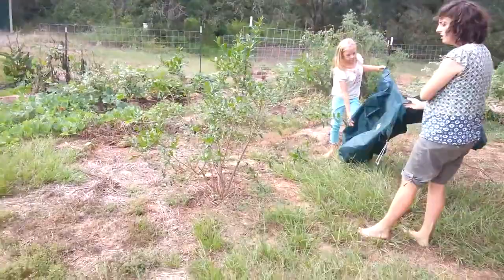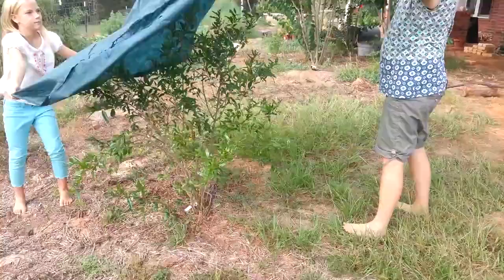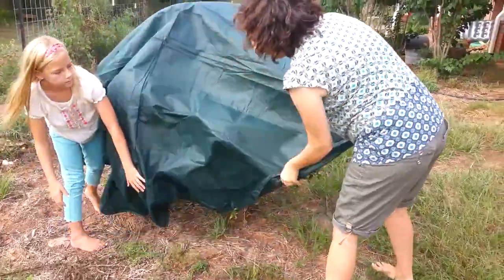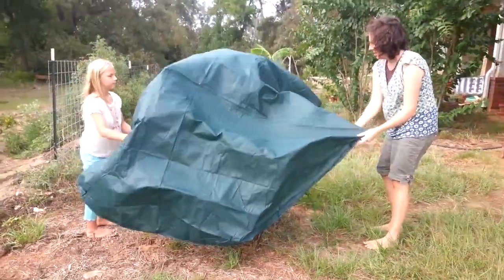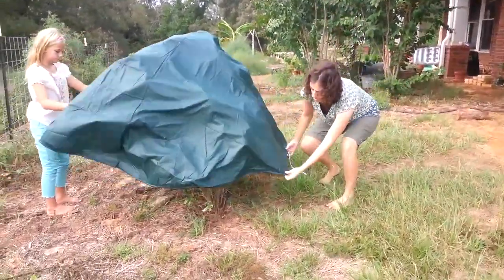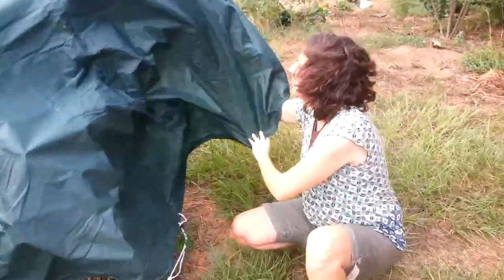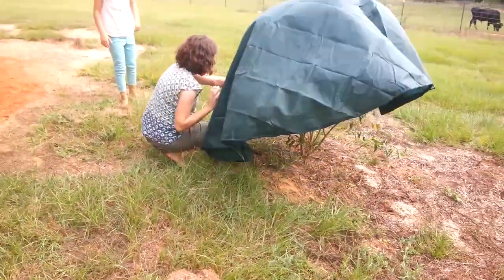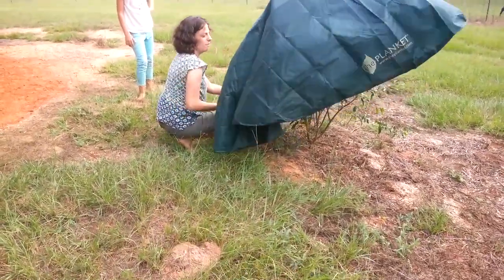Is that the pomegranate tree? This is your little baby pomegranate. Now that plant did get bit by frost last year — it died all the way back and did not get fruit. I would have liked to have had this then. This is the six-foot size, and I think I'm going to need to use a bigger size for this shrub — the eight-foot maybe — because it's not going to go all the way around. You can also see how the drawstring at the bottom is going to keep it from slapping around.